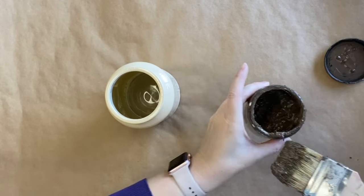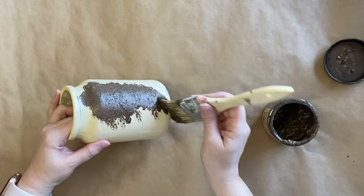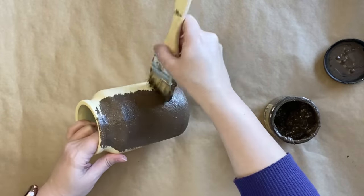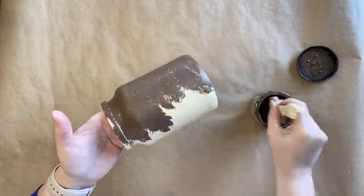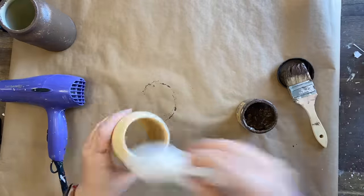After 24 hours I'm now coming in with a mixture of Dixie Belle's Sea Spray Texture Additive mixed with Dixie Belle's Chocolate Chalk Mineral Paint. I'm dabbing and stippling this mixture onto my pots, and this is going to give us some lovely texture that will also be visible underneath the layer of paint I'm coming in with afterwards.